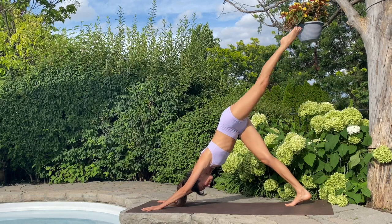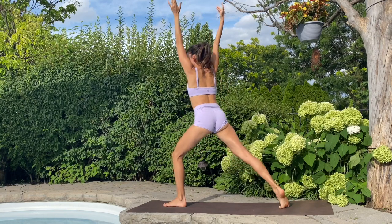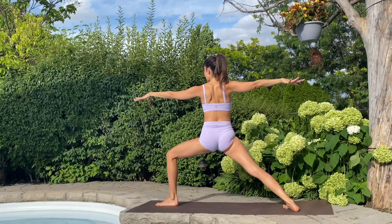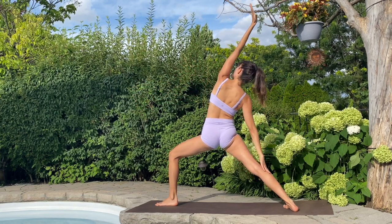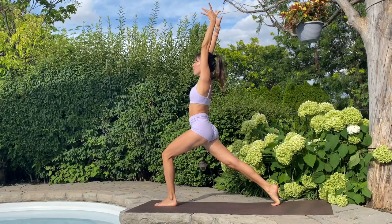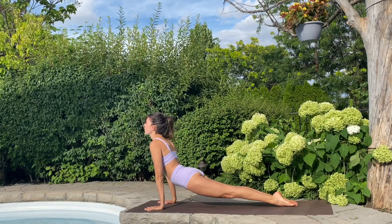Left leg lifts. Exhale, knee to nose. Inhale, warrior one. Exhale, warrior two — body opens. Nice deep bend in that front knee, feel free to walk it forward if you need. Growing taller through the torso, arms are lengthening evenly. Inhale, growing in every direction — top arm up and over, reverse. Exhale, release. Toes in, growing up, high plank. Exhale, touch down, chaturanga. Inhale, up dog. Exhale, down dog.